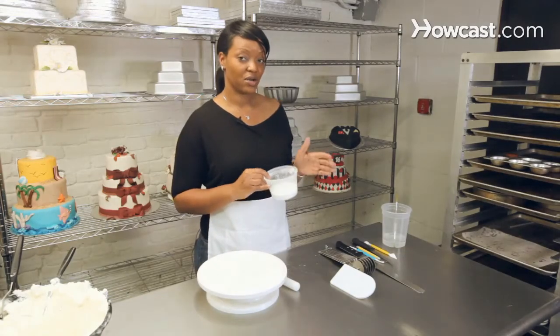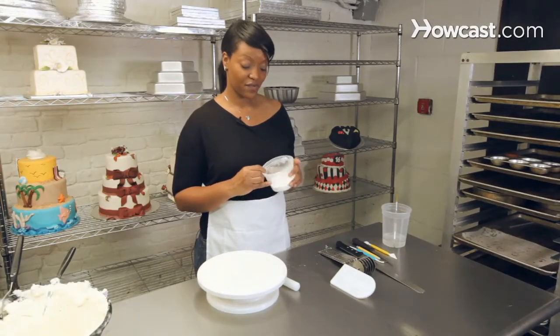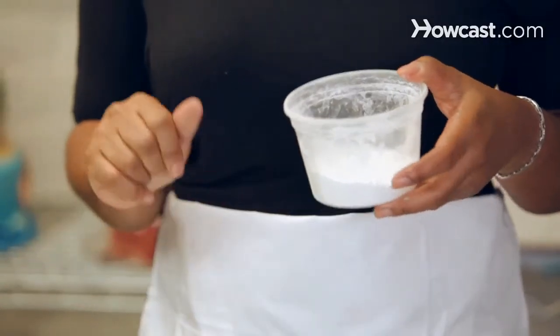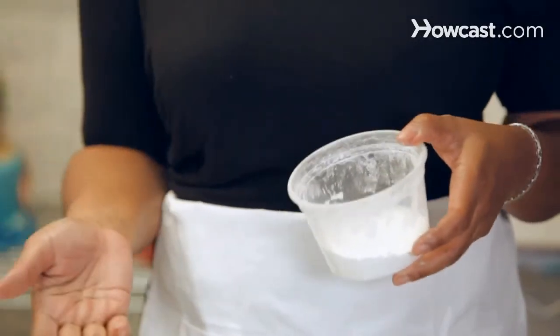This is a combination of cornstarch and confectionary sugar. Basically, use it on the table so that when you're rolling your fondant, it doesn't stick to the table.